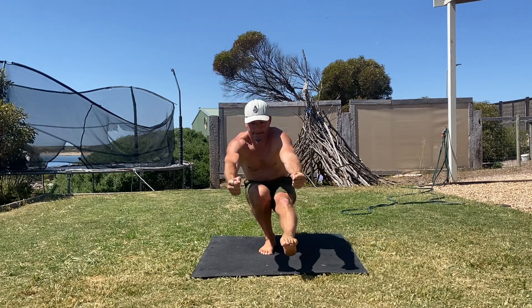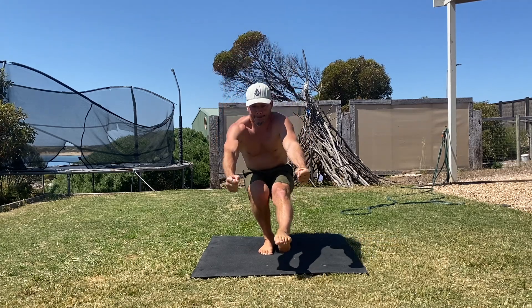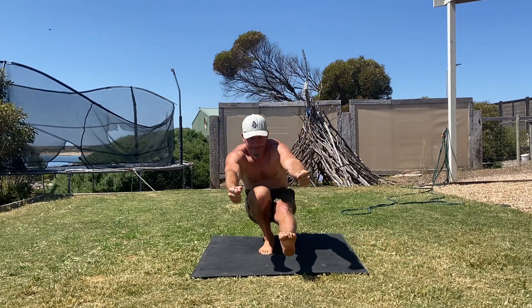If you watch closely, you'll notice that I initiate the Pistol Squat by pulling the upper leg bone of the non-squatting leg into the back of the hip capsule. This helps us to contract the deep hip flexor muscles so we can lift the non-working leg up as we squat down.